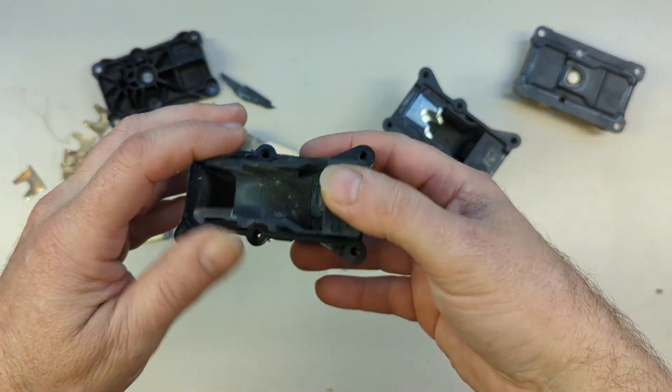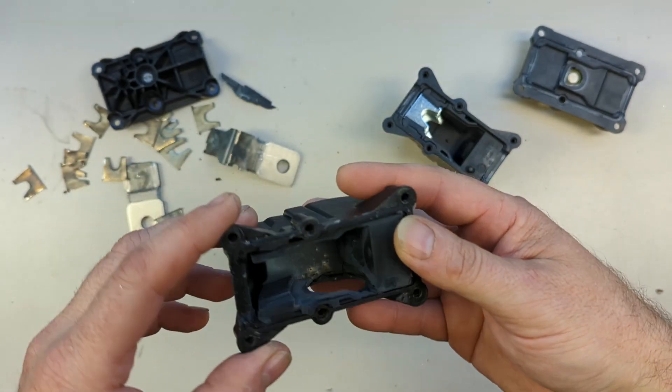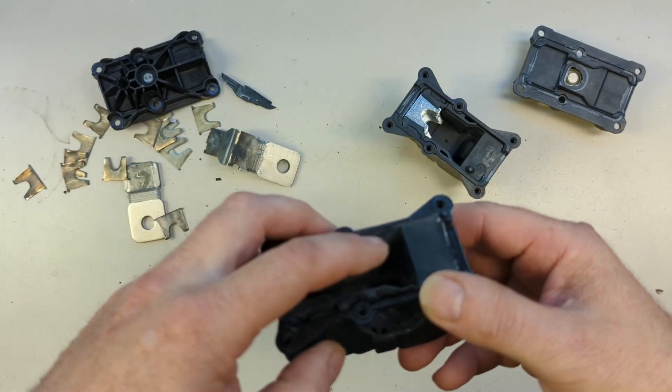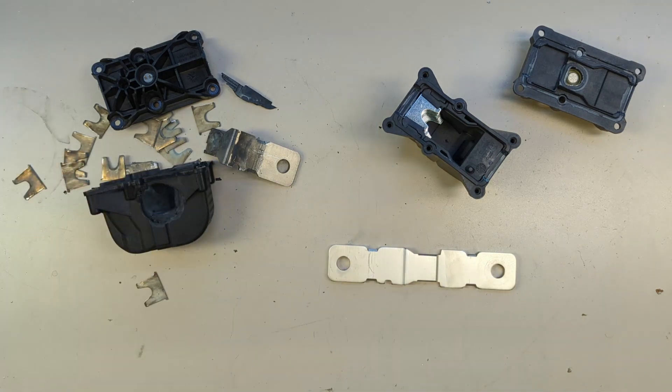So this breaks the circuit very fast and extinguishes an arc if any. And this is actually cracked up here from the force of it. Okay, let's show you the video.